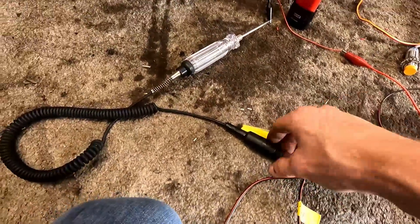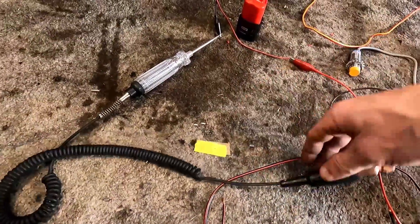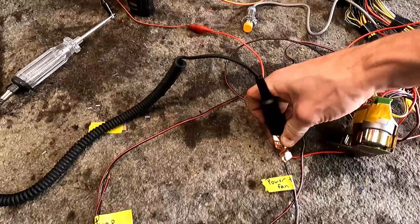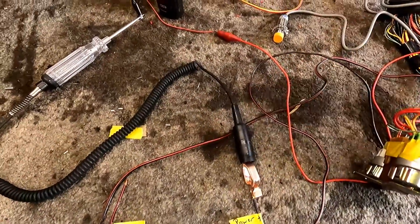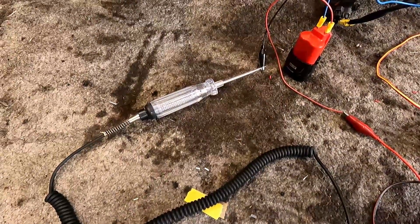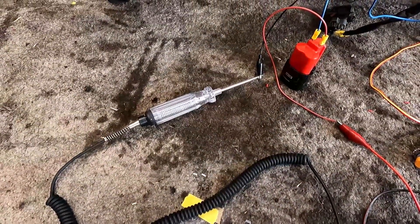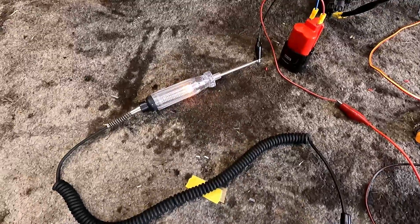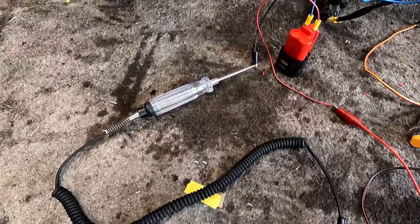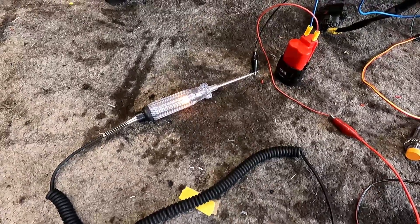So we're going to turn off our ignition, pull away the power, disconnect this one, and go to our cooling fan to see if it'll work with us. It should do the same thing with the cooling fan. I can hear it — oh, there it goes. The fan relay is a little different, but it does show that it comes on. Awesome.